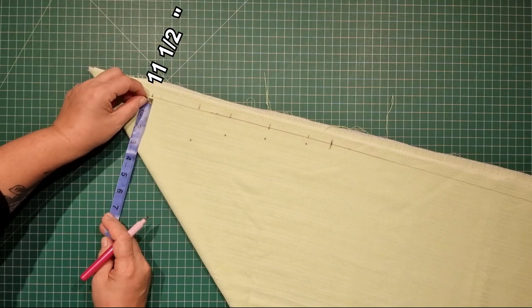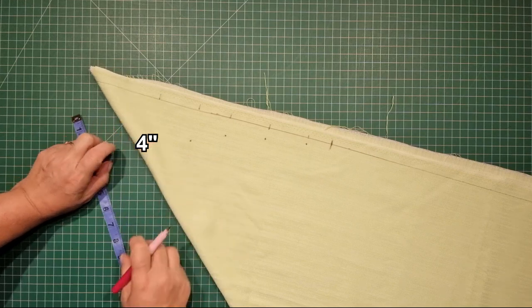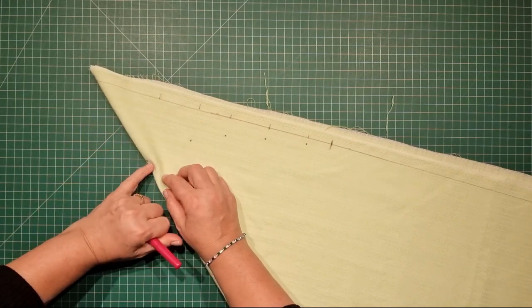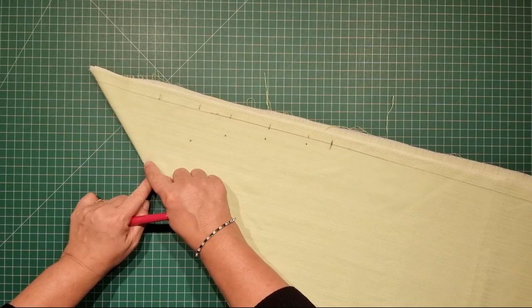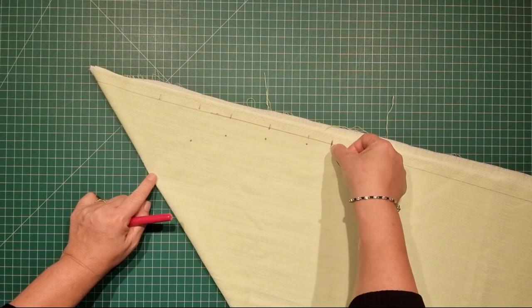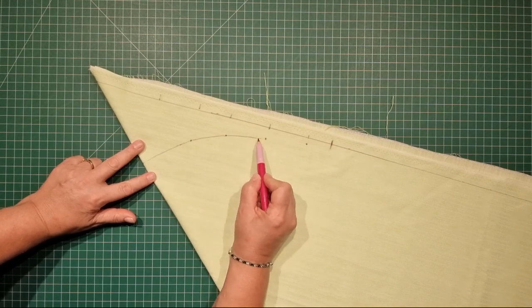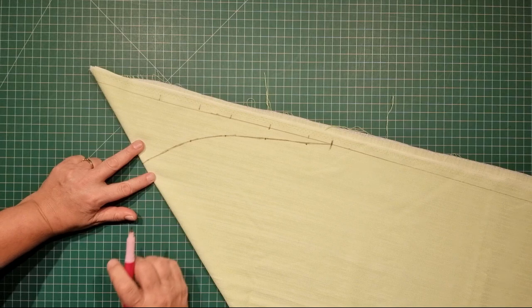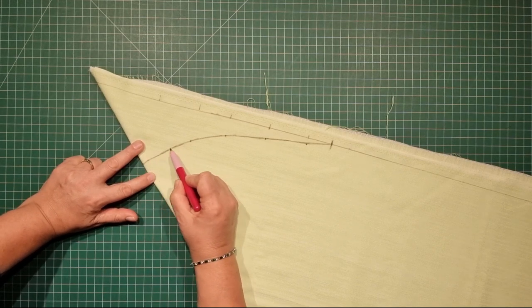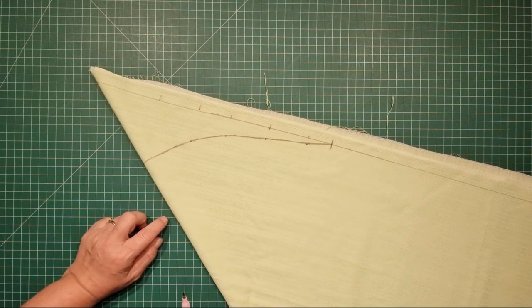From this fold here we're going to draw a curved line coming up and around and meeting up with this 16 inch mark. I have no artistic talent whatsoever so I'm hopeless at drawing curves, but you get the idea.